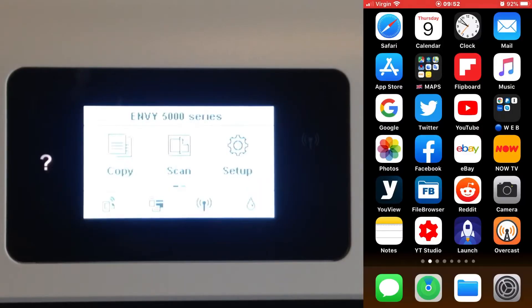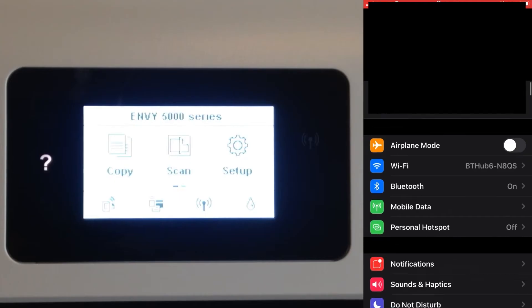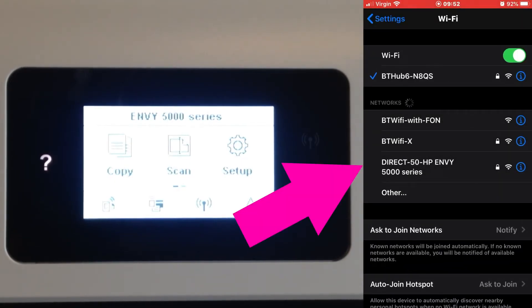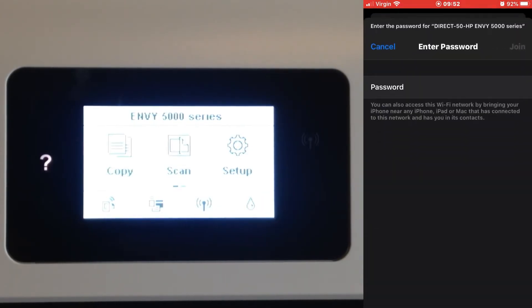On my iPhone I go into Settings and then Wi-Fi. Remember, you're only doing this if you don't have a home network — this is to print directly with the printer. I tap on 'Direct-50-HP', enter the password 12345678, and hit Join.